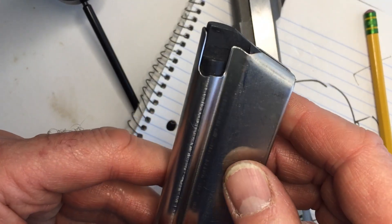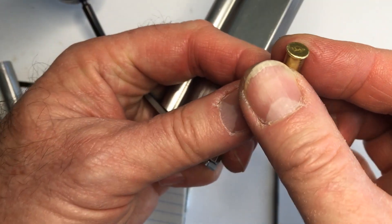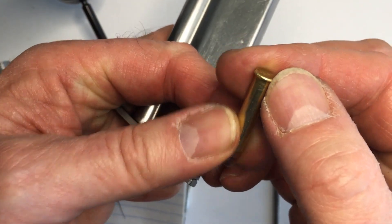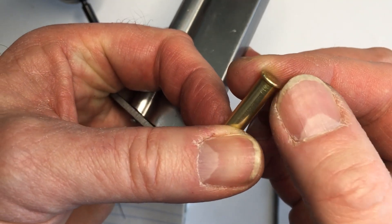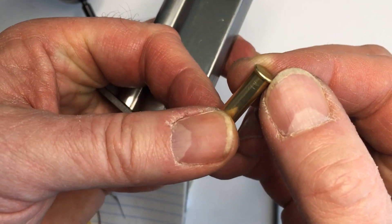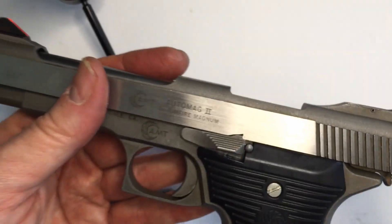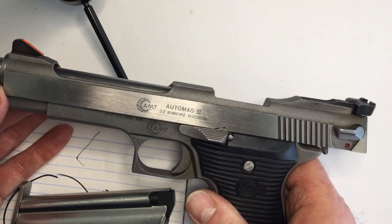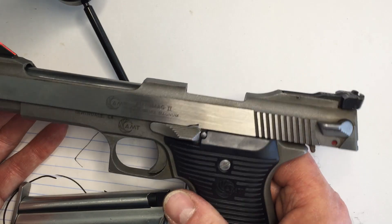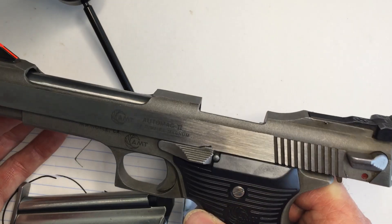A couple tips there to help you smooth out your AMT if you're having any issues or if you notice any burrs, or if you notice your round is beat up after it takes a trip through the magazine and chamber. This one was pretty rough around here, so it got beat up pretty good. That won't happen anymore. This should make this AMT more reliable and finer to shoot, and actually make it possible to use as a self-defense weapon.